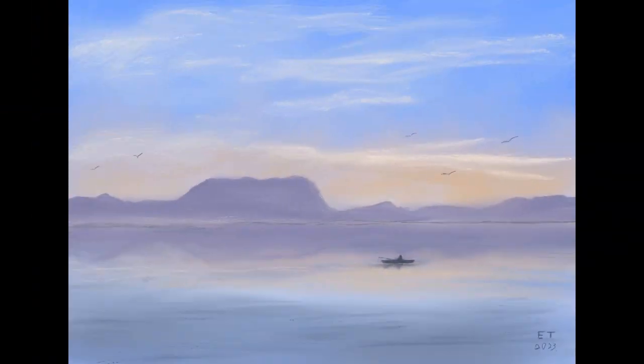Hello and welcome to Traditional Painting the Digital Way. This is where I use digital painting apps to teach traditional painting techniques. This is part two in my peaceful lake series, and in this video we're going to go ahead and add the final details to the painting and make the water look more realistic.